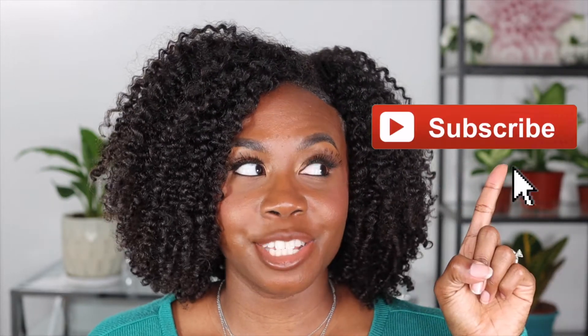This video is sponsored, but all opinions are my own. But before we get into this tutorial, if you're new, welcome to the family and don't forget to hit that subscribe button.